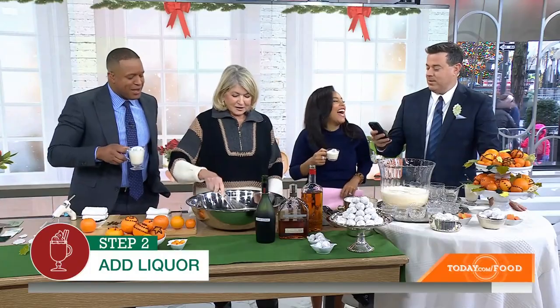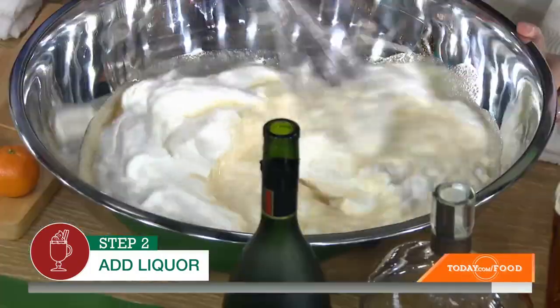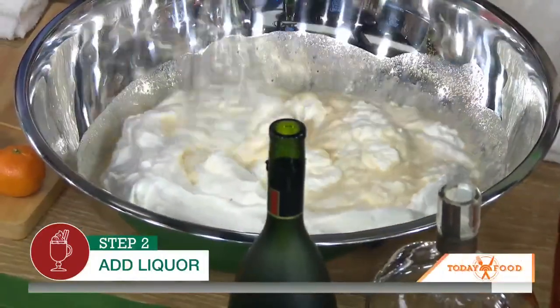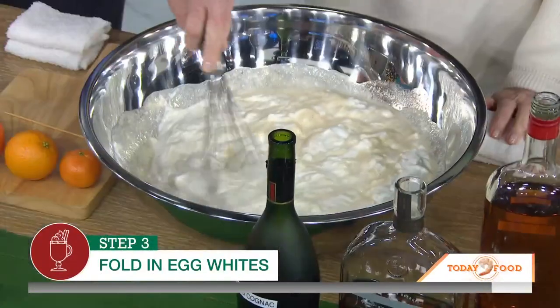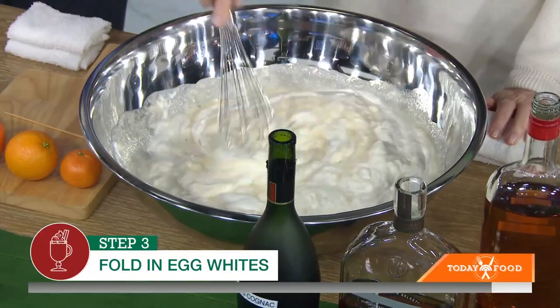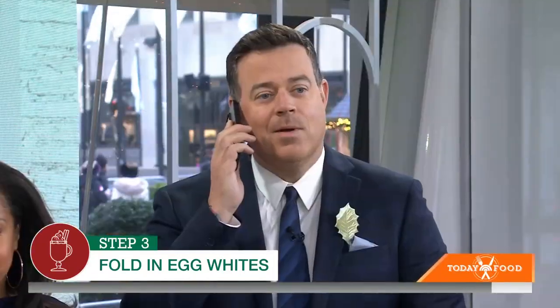Martha, would you like an Uber? I'm calling us one. And then you finish with whipped cream and whipped egg whites, and lots of milk. Martha does not play around with her eggnog. No, I don't. People love this, and then you add it to your punch.